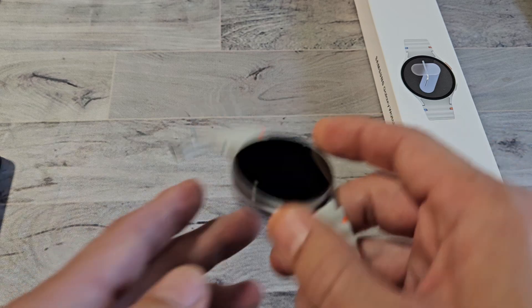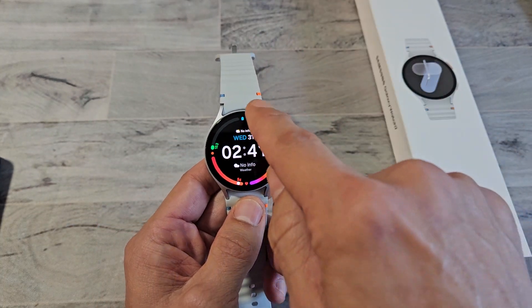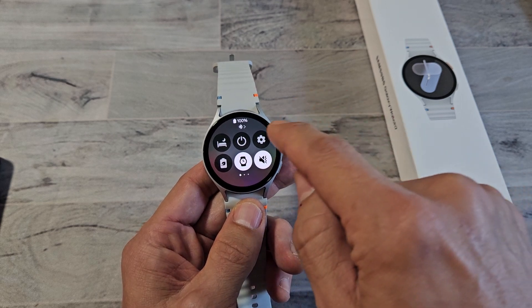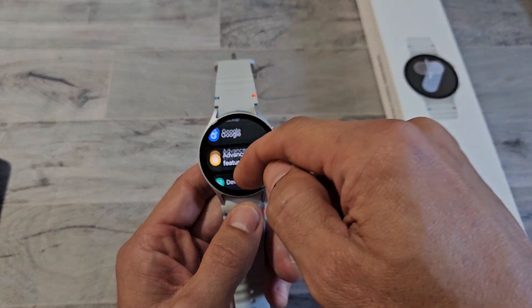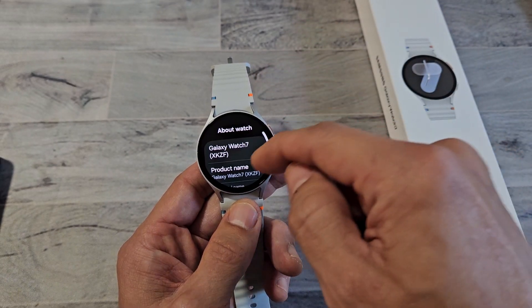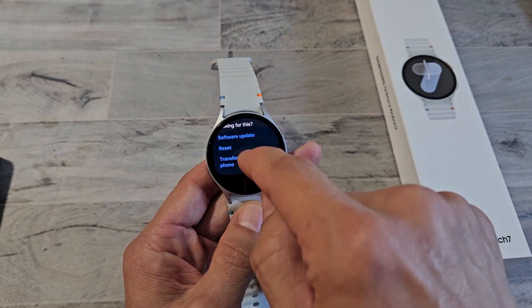Now if you go the watch way, grab the watch, slide down the quick panel, and then tap on your settings — the gear icon right there. From here, you just want to scroll all the way down to the very bottom where it says About Watch. Tap on About Watch, and then scroll down near the bottom where it says Reset right there.